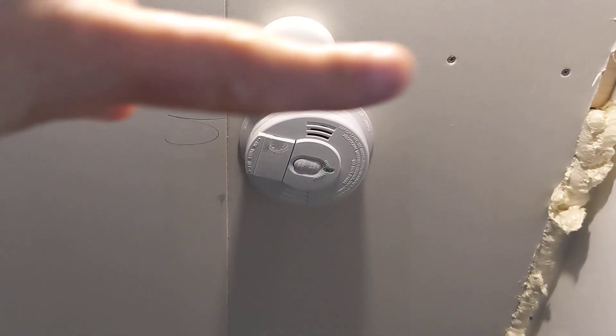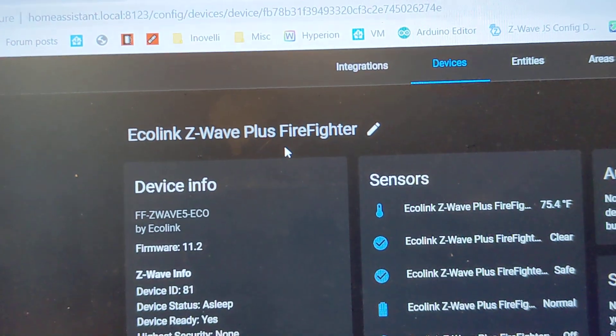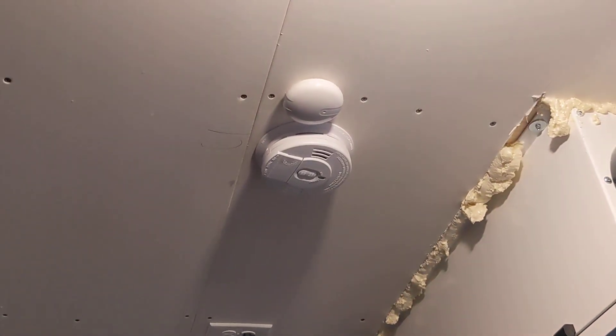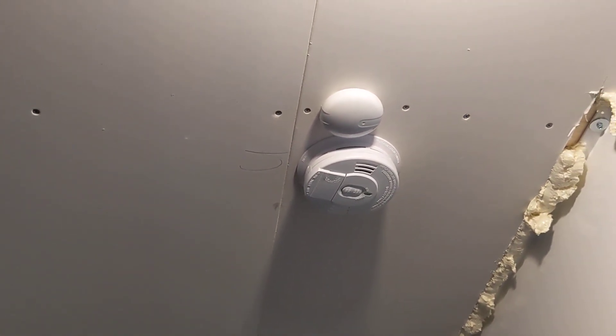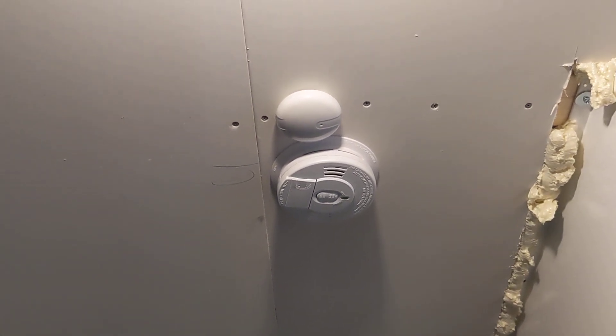This thing here is the Ecolink Z-Wave Plus Firefighter. What it does is it listens for the specific tone that most smoke detectors use when they're triggered, and pretty much if it hears that tone,